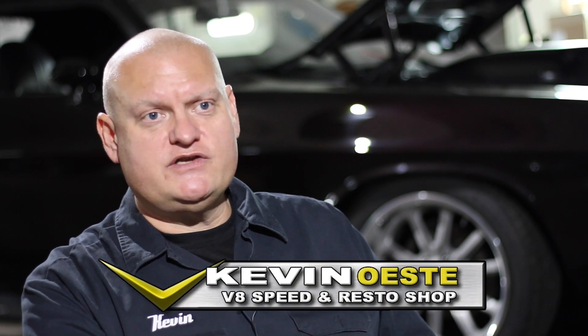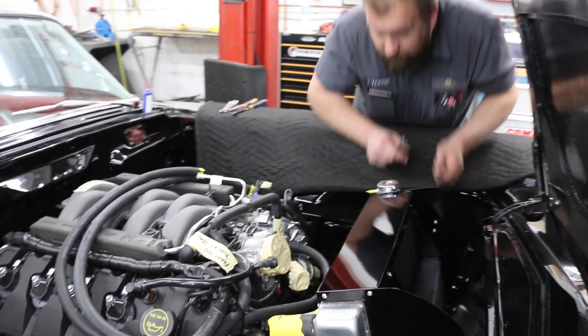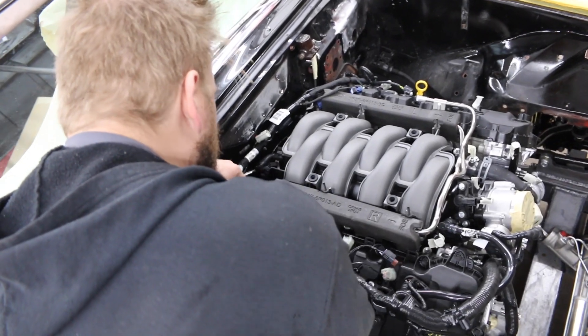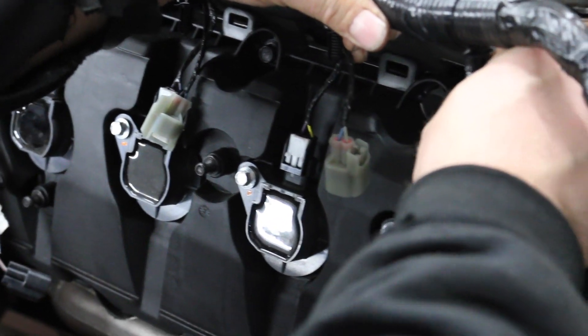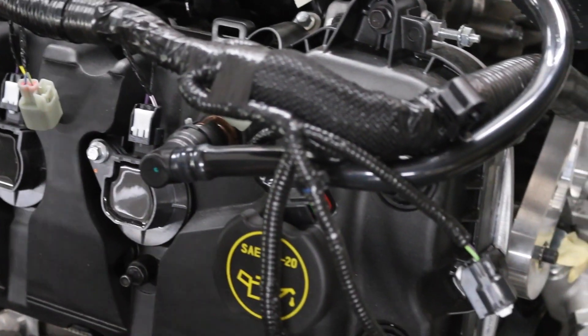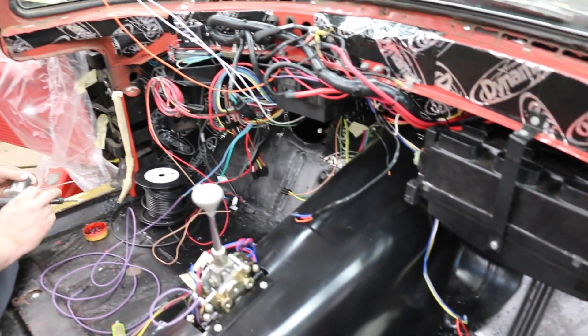There are a bunch of considerations when doing a drivetrain swap, especially if you're going to a modern version that also encompasses electronics and fuel injection. In the simplest terms for the engine and transmission, you need a fuel system, a cooling system, transmission cooler, radiator, an accessory drive, and power to the ECM — which in the most basic sense is a handful of connections. This is all oversimplified, but overall it's not that difficult to get a Coyote to run in a swap application.